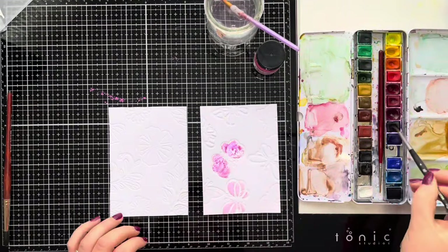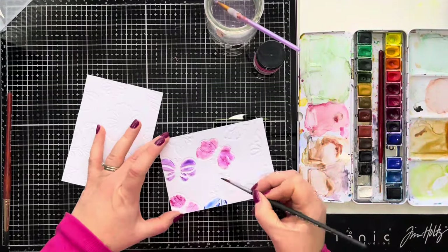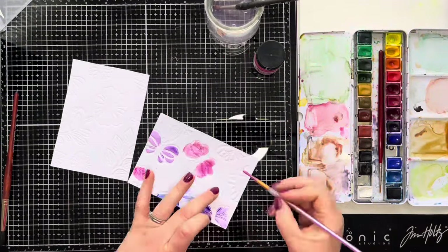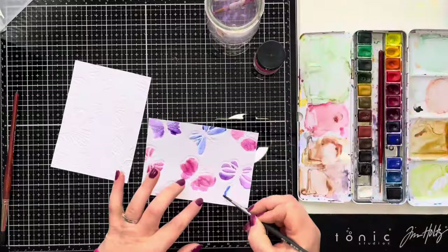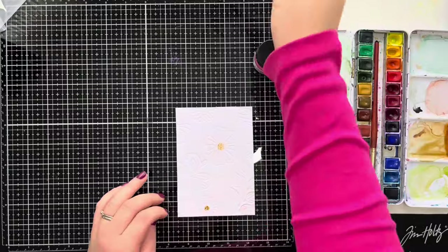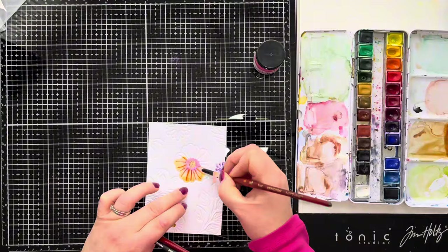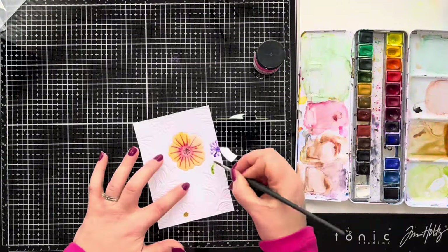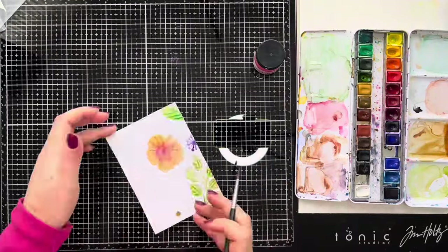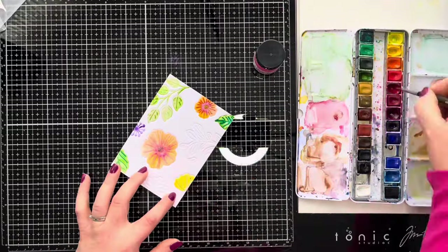This is another great way of using your dies if you don't have many embossing folders - you can still create beautiful embossed background panels. We're now going to watercolour these. This might look a bit like a hot mess on camera but I promise when the card is finished it's going to look really pretty. All I'm using is watercolours, water, and paintbrushes, painting those embossed areas carefully and staying inside the lines as best as possible, capturing colour on all of those raised areas.